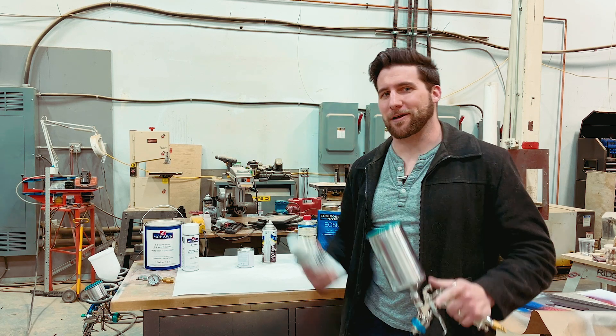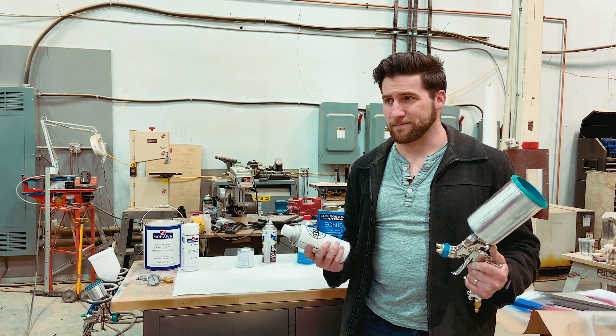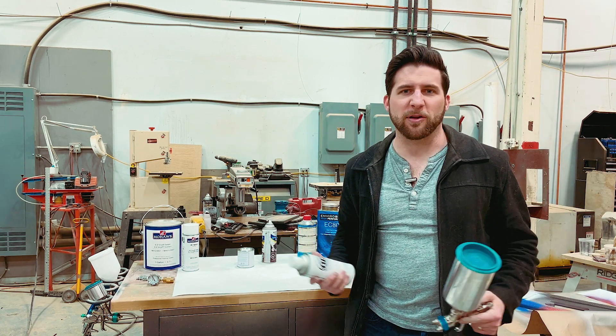Hey, what's up guys? Welcome back. Today we're going to talk about paint cans versus spray guns. Which one do you need? What are the differences? Let's talk about it.